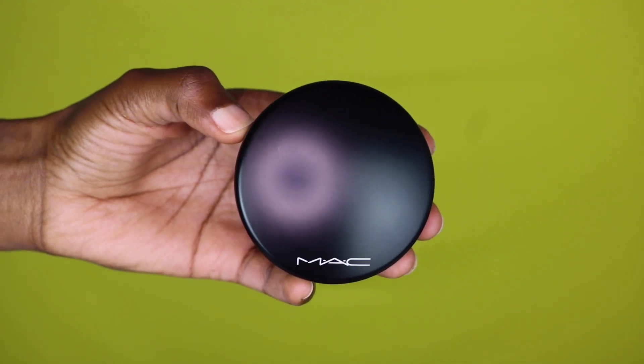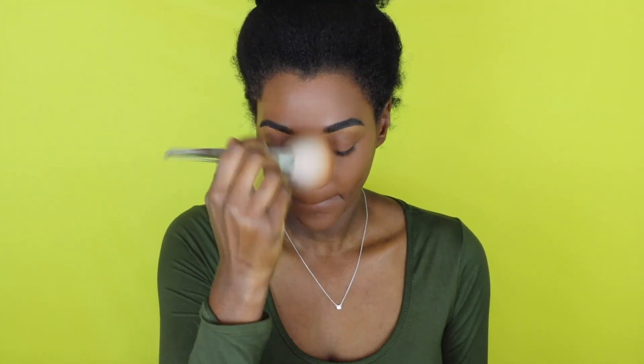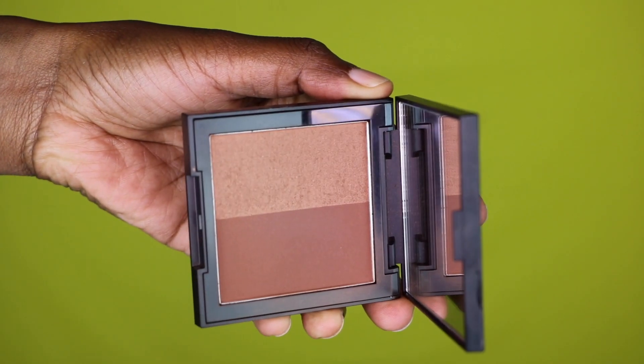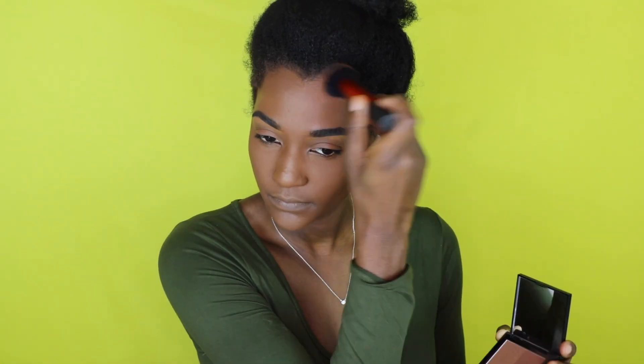I'm going to dust away all that excess powder and set all the other areas of my face, going in with my MAC Mineralized Skin Finish in 'Deepest Dark.' To bring some color back into my face, I'm using this Morphe bronzer-contour hybrid. I'm going to do that all over my forehead just to bring some color back, then work into my cheekbones, and contour my nose a little bit with the contour side.